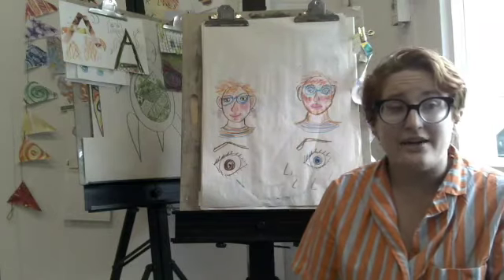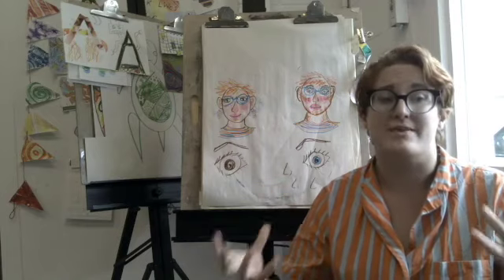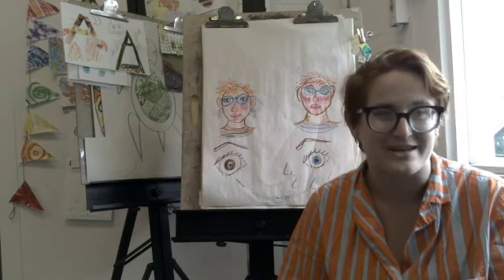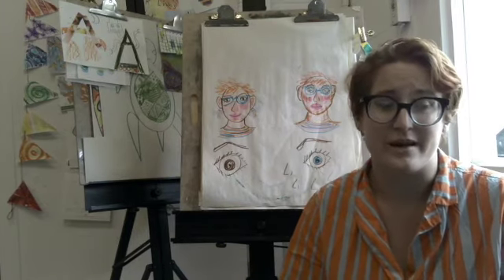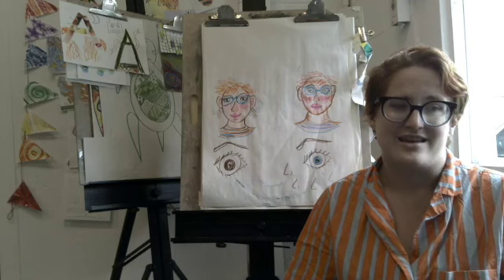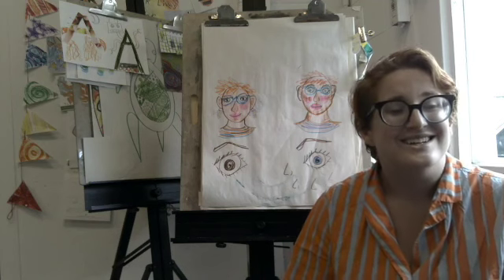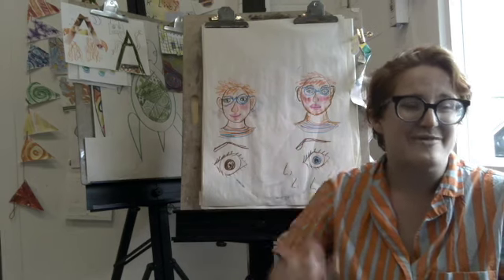Now I would love to see what you come up with. I know you all have grown so, so much as artists this year, and you're going to continue to grow and get better. Every time you make new art, that is a step towards being a better artist. I would love to see what you come up with. Drawing self-portraits is really fun, and I think it'll be lovely to see how much you've grown as an artist this year. Bye! Have fun making art.